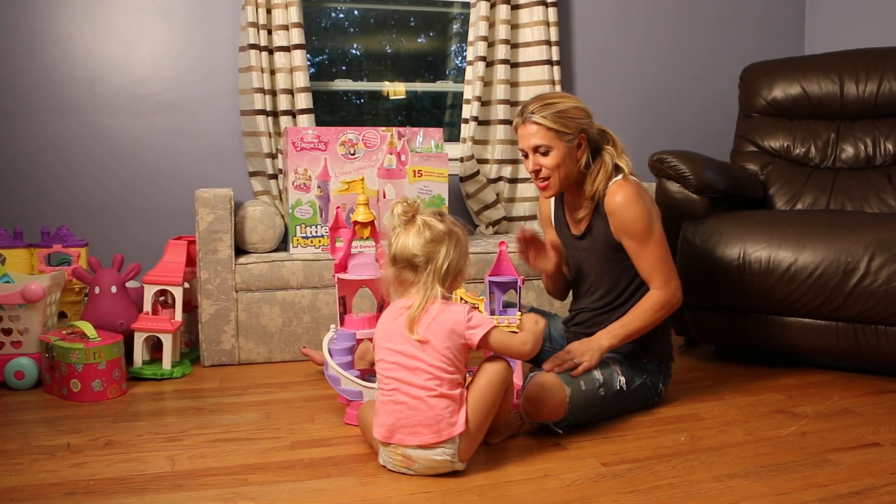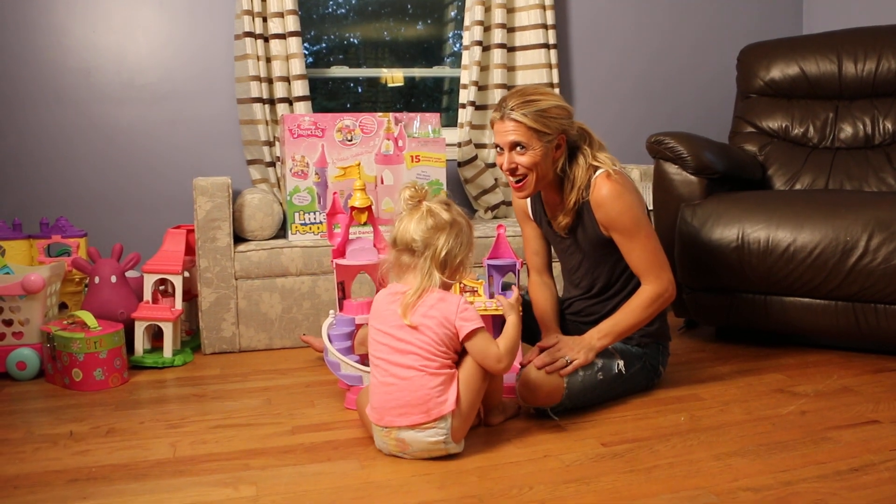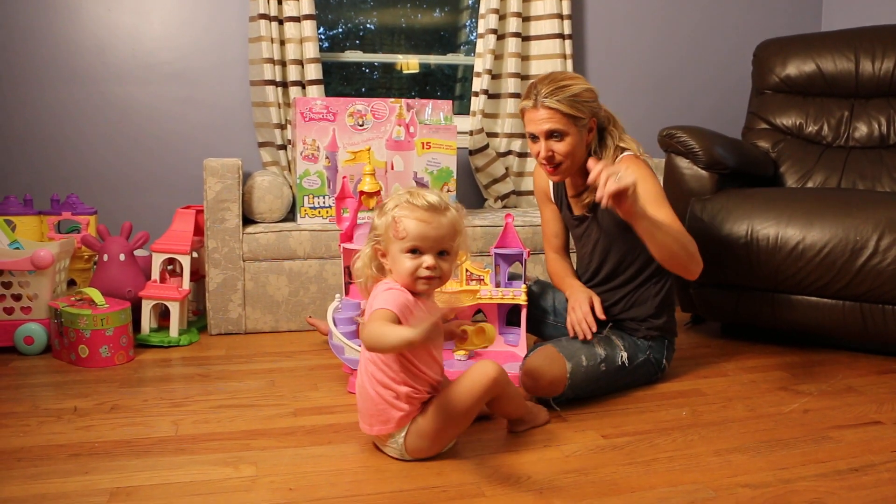Hey everyone, it's the McClellan Girls! Victoria, can you say hi? Turn around, say hi Dad! Alright,